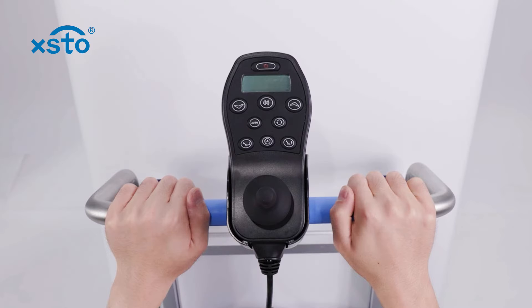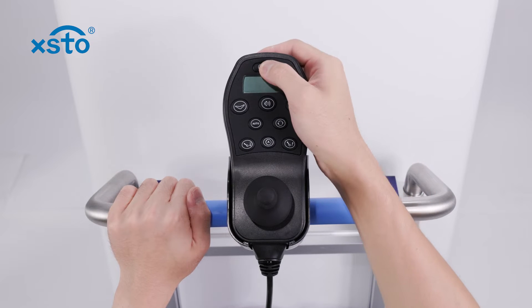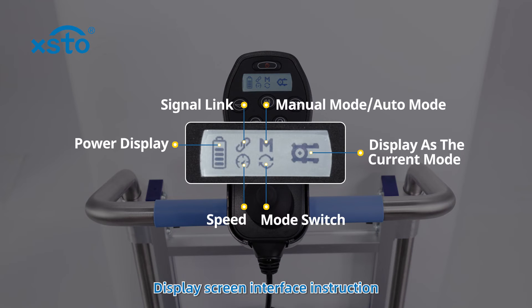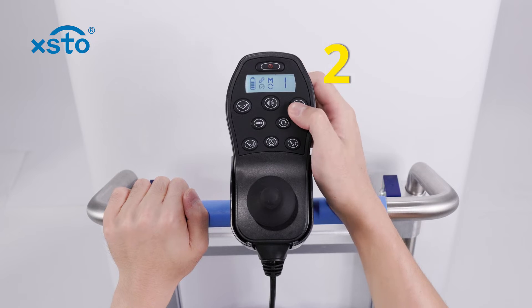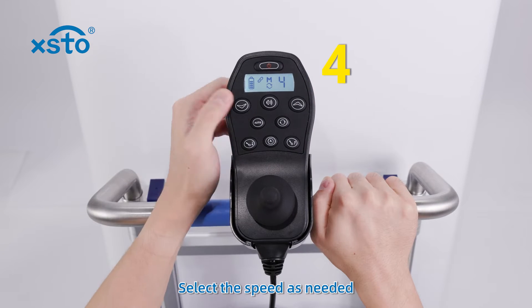Joystick operation. Function instruction of each button. Turn on. Display screen interface instruction. Speaker. Speed adjust — 5 speed levels in total. Select the speed as needed.